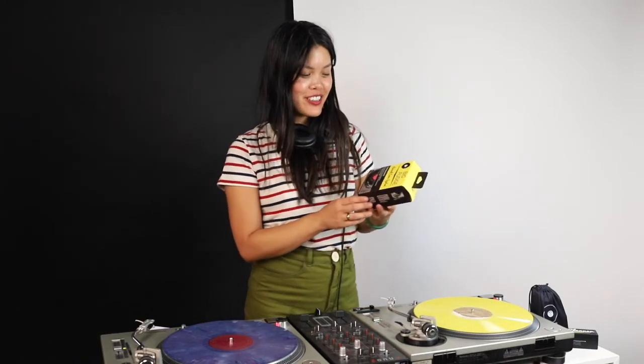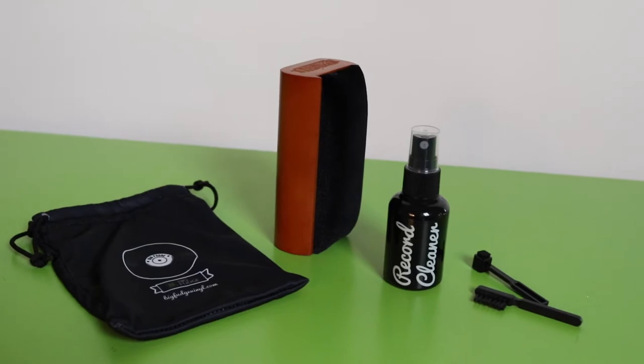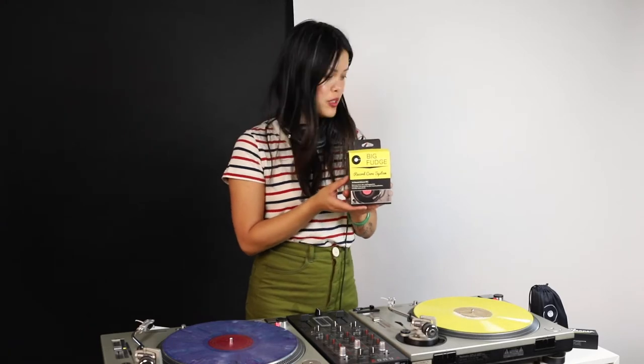Today I'm reviewing the Record Care System by Big Fudge. This is great because it's travel size, perfect for gifting as well for collectors and newbies, and it comes in a convenient pouch.